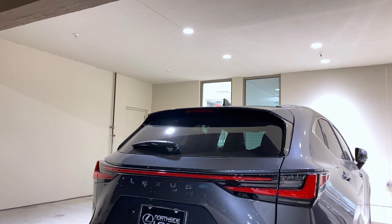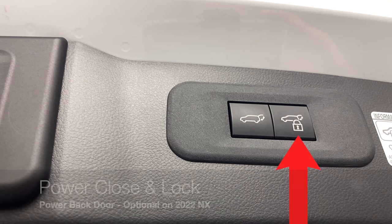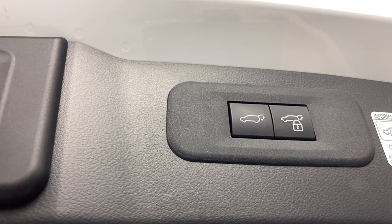Love those auto power folding side mirrors. With the buttons just inside the housing on the right-hand side of the rear door, you can power close or power close and lock.